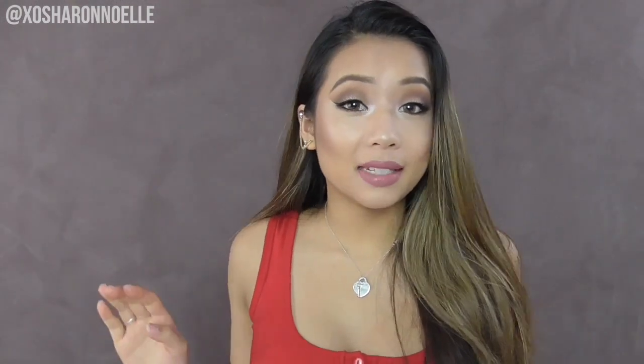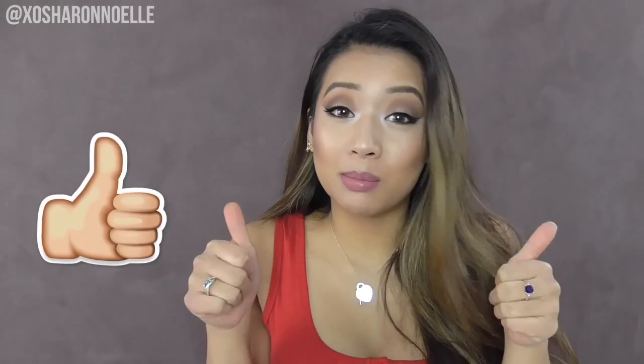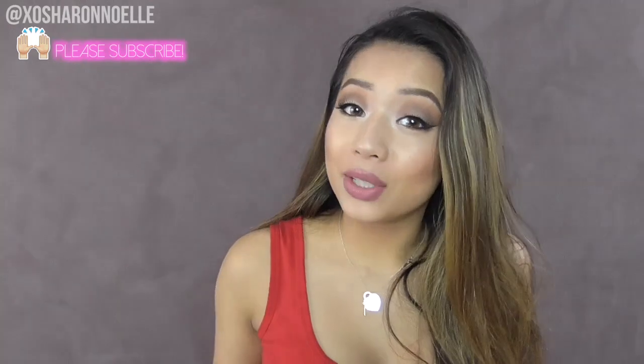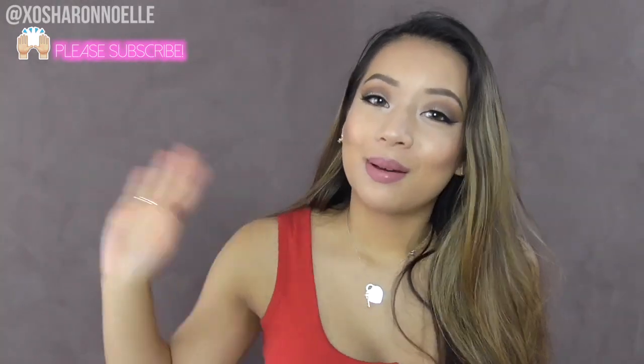That's the end of my easy glam drugstore makeup tutorial. Don't forget to give this a thumbs up, subscribe to my channel if you haven't already, and I'll catch you in my next video. Bye!